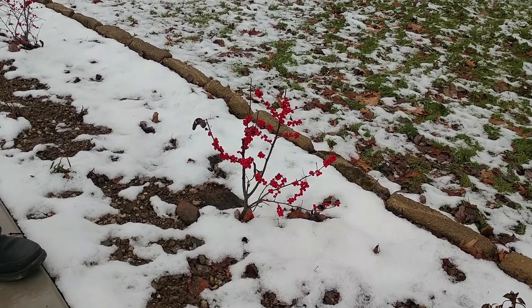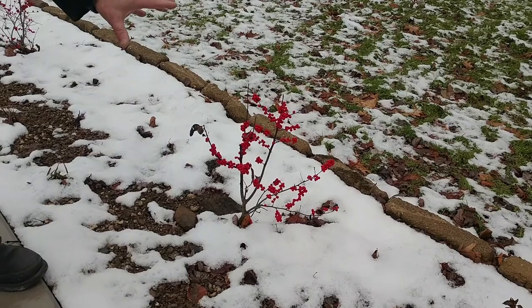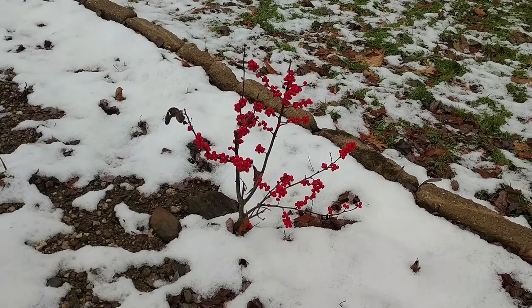A fire truck just went by. Anyway, this particular shrub was a male and female in one container, and I separated the male and planted it in a different area of my yard.